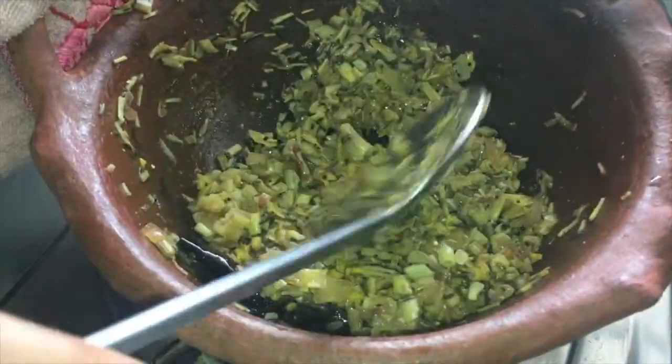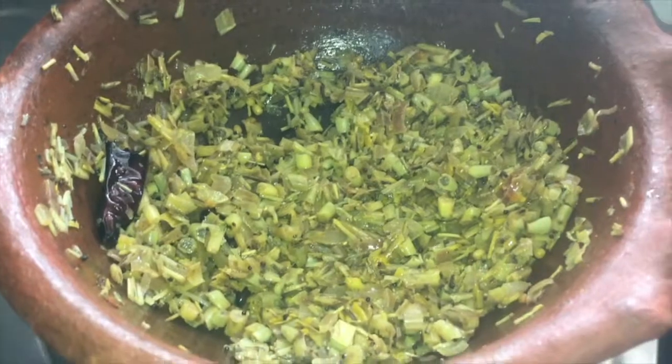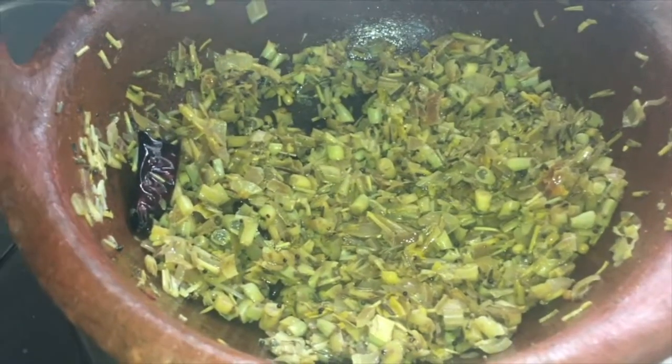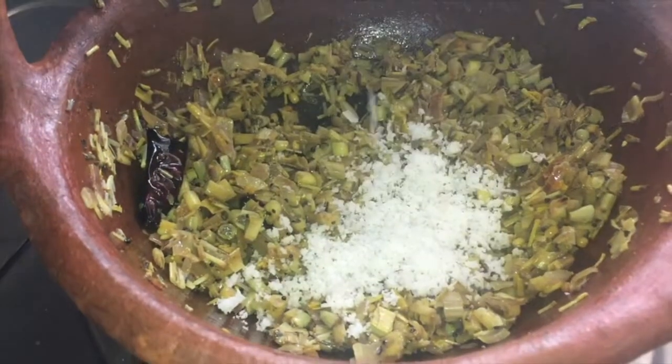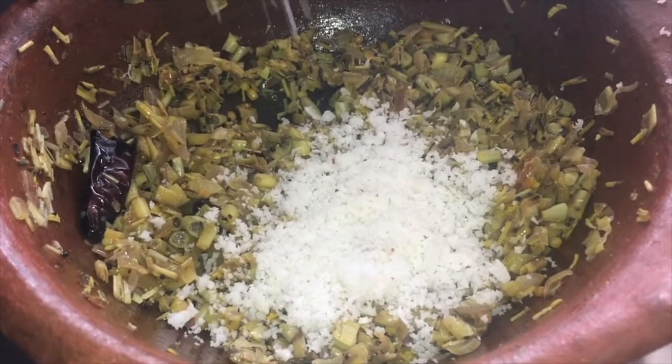It is already cooked, so no need to cook for more time. Now add the coconut, chop the flame, and mix it well.